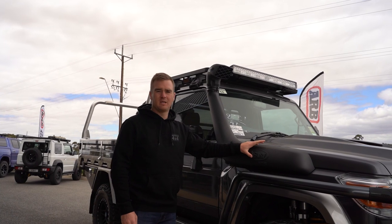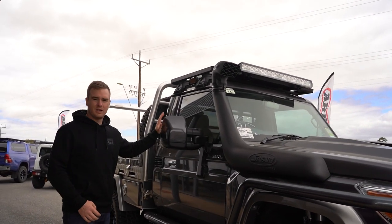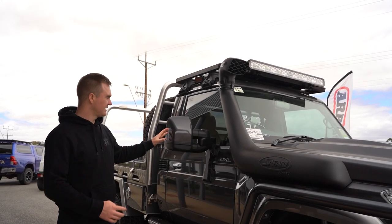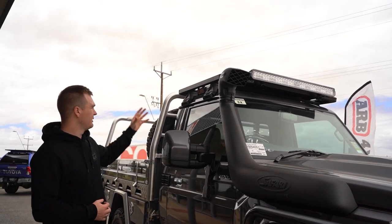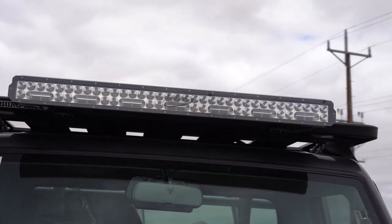We've got a Safari R-Max snorkel which is a full four-inch intake. We've got the new Clearview next-gen mirrors, which have also been colour-coded to match the bar work and the paint work, which looks fantastic. Up on the roof we've got a Rhino Pioneer platform with a set of Bushranger work lights and a nice big Ultra Vision Nitro light bar as well.